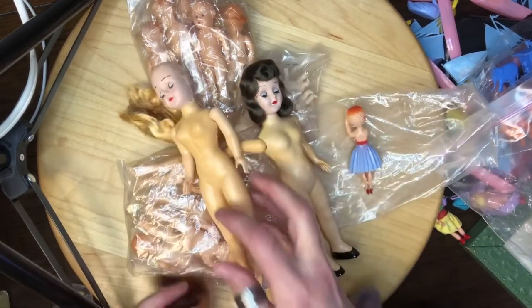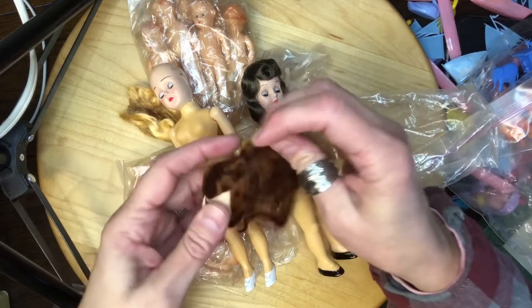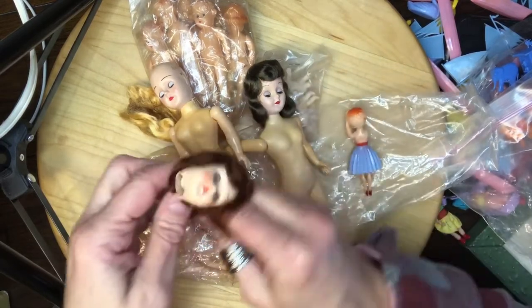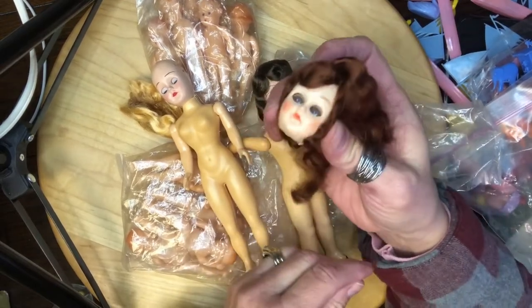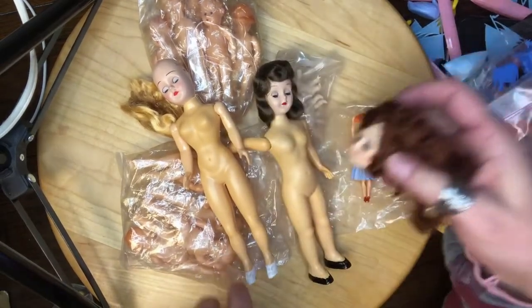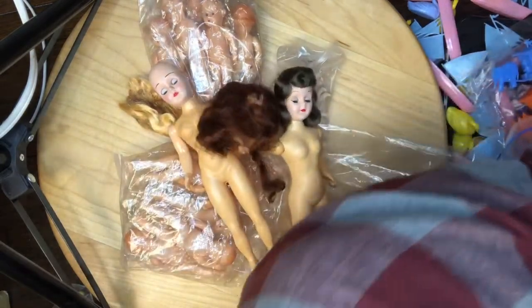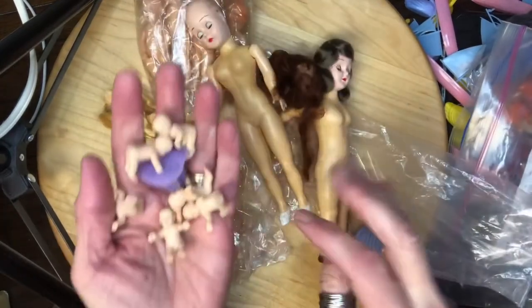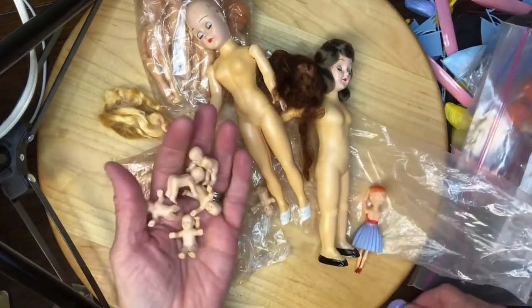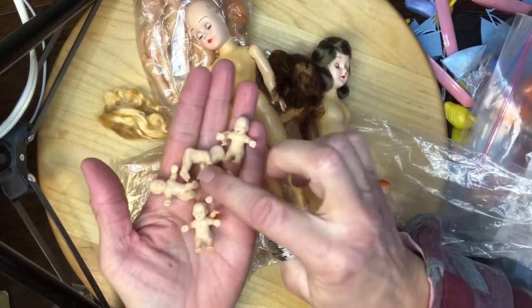Oh, look at that! This one is a little creepy — her eyes barely open. But yeah, there are some other little babies in here too.